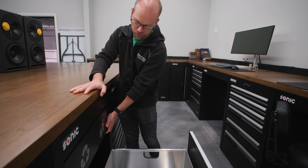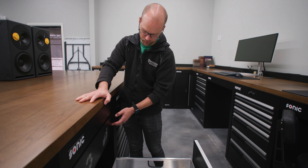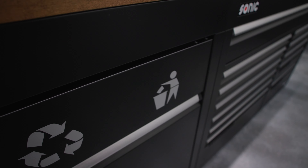We did find that we needed to apply some lithium grease spray on these little hinges because it used to squeak like crazy — it's just metal on metal — so definitely get some of that.